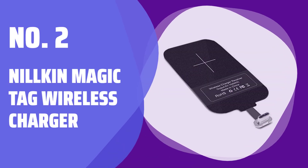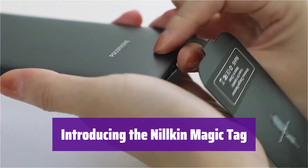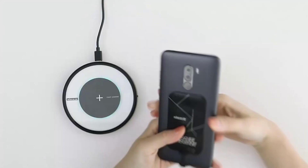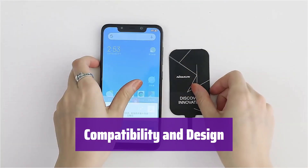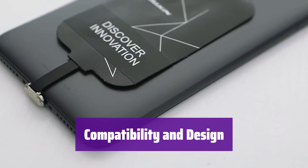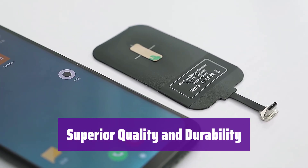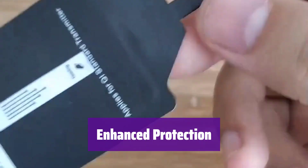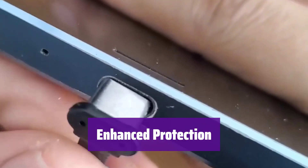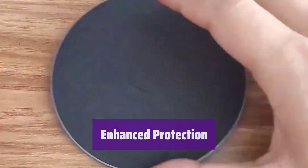Number 2: Nilkin Magic Tag Wireless Charger. This innovative wireless charging receiver is designed for your small Type-C smartphone — the perfect solution for convenient wireless power. It's specially designed to fit small Type-C devices without covering essential features like your fingerprint sensor. It boasts a bright, gold-plated, scratch-resistant plug that's built to last. The tiny, durable plastic tag is more resistant to wear, water, stains, and even UV damage than ordinary receivers.